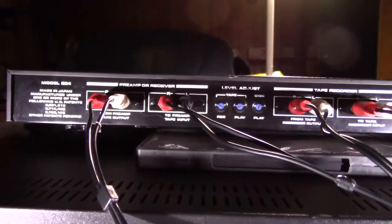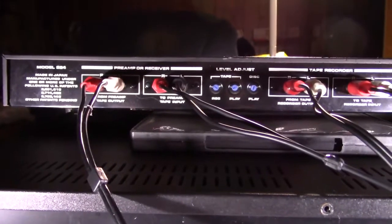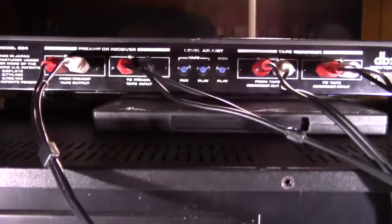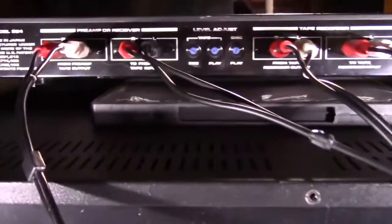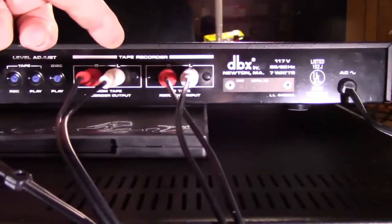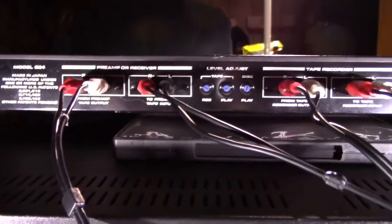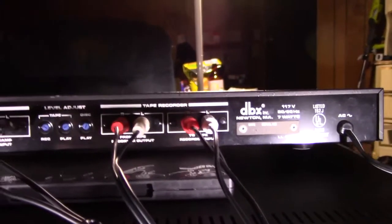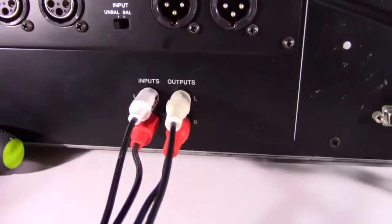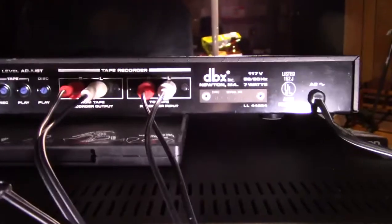In this case it's going to be a Tascam 122 Mark III, but it doesn't really matter which tape deck you use — the hookup is going to be the same. What we're looking at is the back of the unit. You see there's a side here that says preamp or receiver, and then this side says tape recorder. So you've got two sections of the noise reduction device: one that goes to your preamp or receiver, and one that goes to the tape deck.